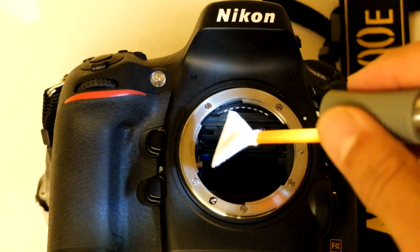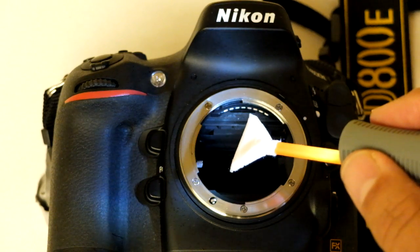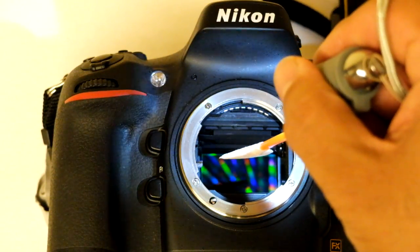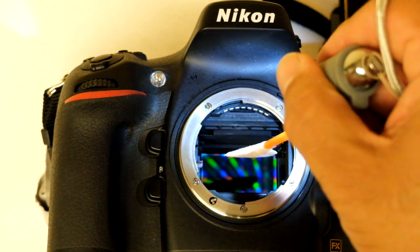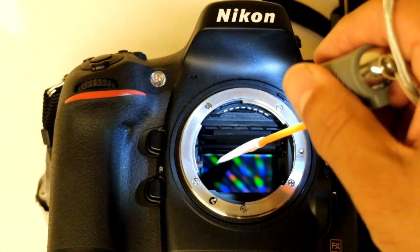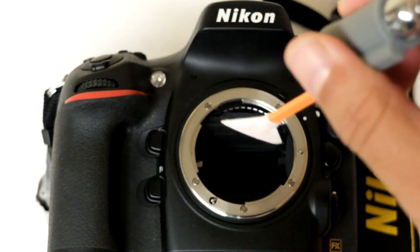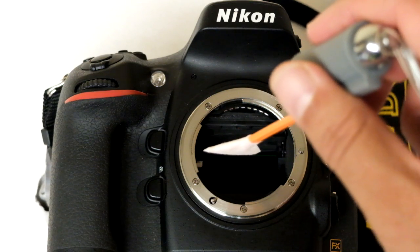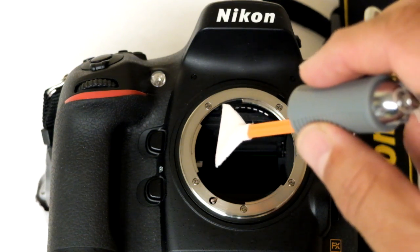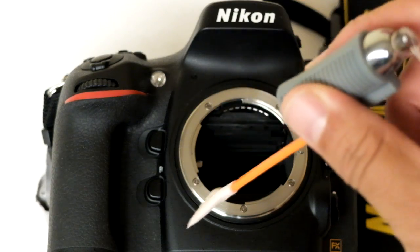Using the Swablight, you prevent contamination by avoiding bringing the fabric toward the wall and leaving fibers along it, which is usually a problem when you don't have the light. You also have better motion control inside the chamber once you know your positions relative to the sensor and how much pressure to apply. Without the Swablight, the sensor is quite dark even with room lights, making it difficult to avoid contaminating the swab fabric and producing streaks on the sensor.